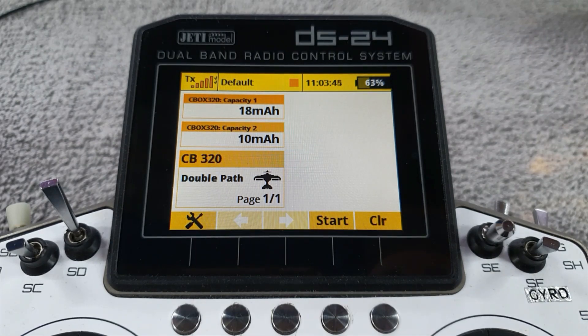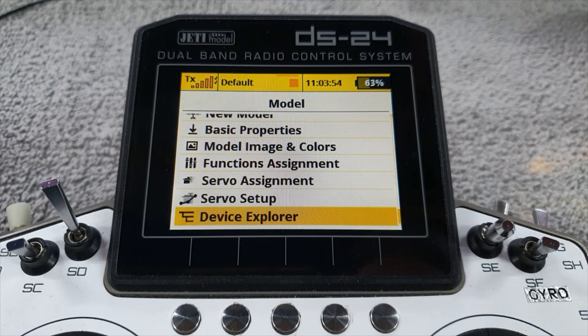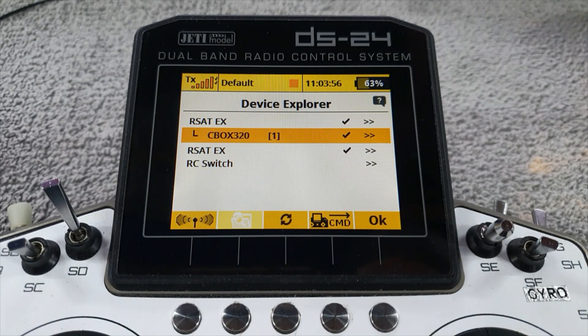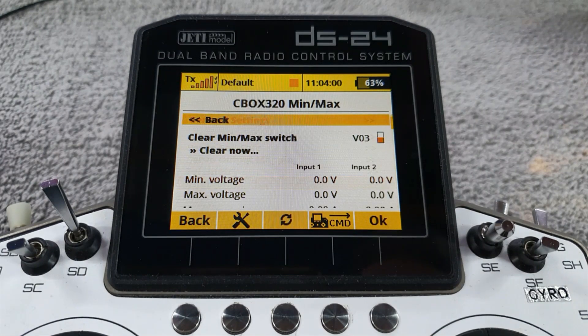At the end of the day, or at the start of a new day, you want to reset the counters. To do so, go to Device Explorer, into your Central Box, down to Telemetry Min/Max, and set a Min/Max switch. You can obviously assign a physical switch for this — that would be the main thing to do.